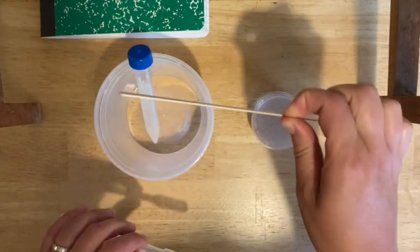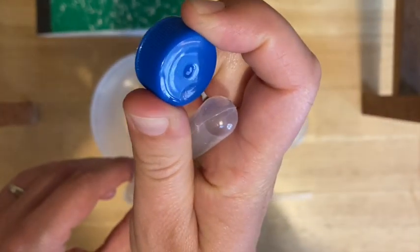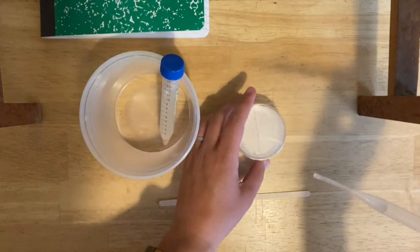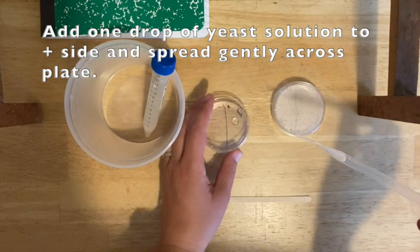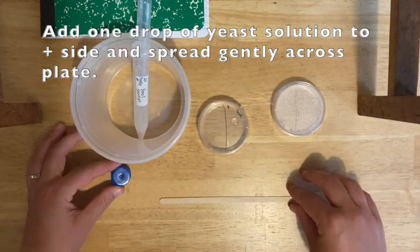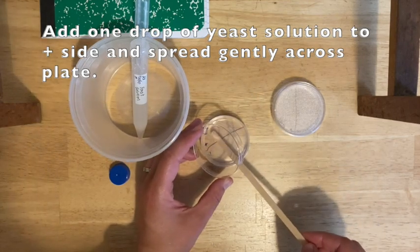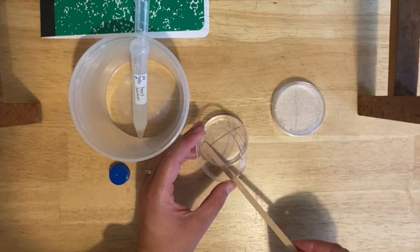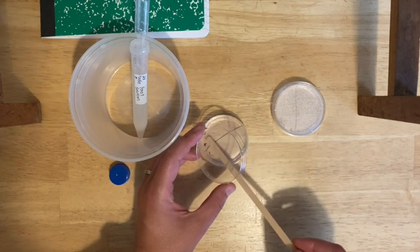You'll need a clean wooden stir stick and a clean transfer pipette. Put one drop onto the plus side of each plate. Take your wooden stir stick, carefully open the plate and hold the cover over it so nothing falls from above. Gently spread the liquid across the surface of the plus side only — don't touch the minus side. Be very gentle, like you're icing a cake. You don't want to dig in or disrupt the agar at all — slide it across the surface on the plus side.